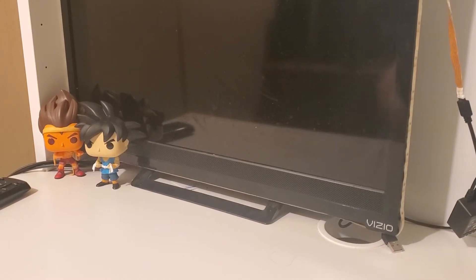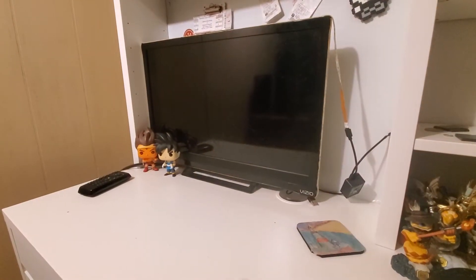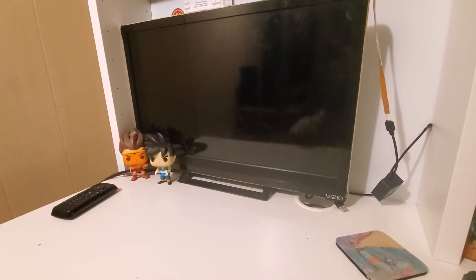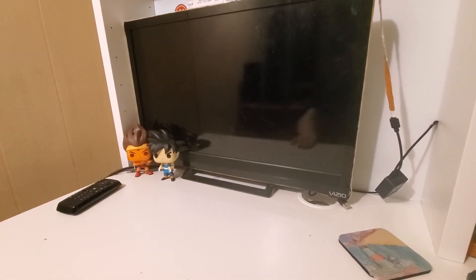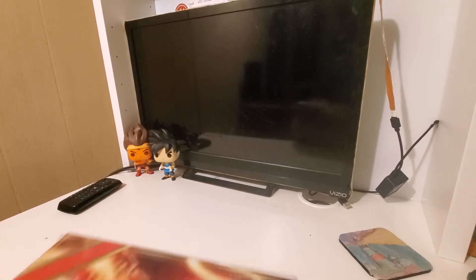Hello, everybody. Welcome back to another video. The audio is probably going to be pretty bad. Let me get a little closer. There we go. The audio will probably be bad — I'm using my headphones as a microphone, so that's why the audio is bad.